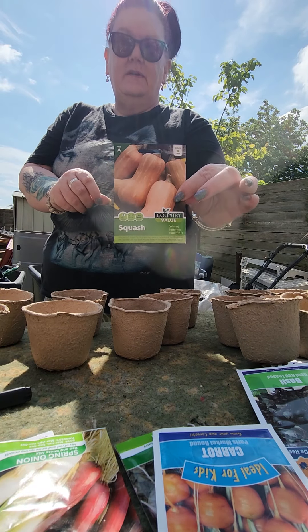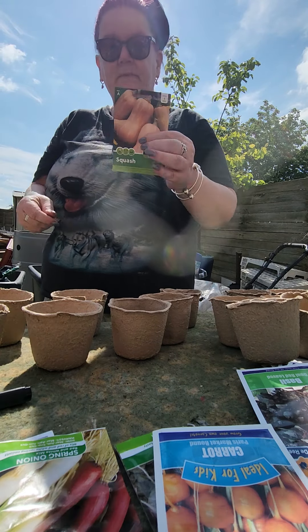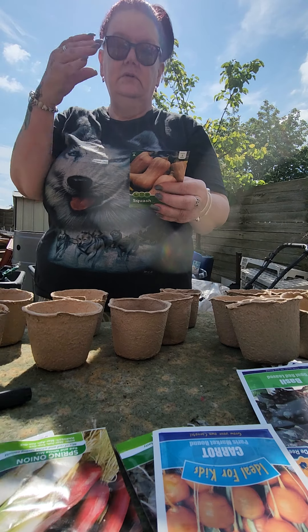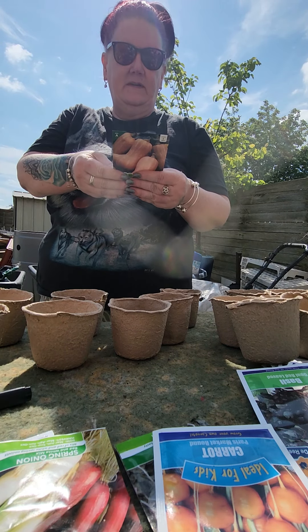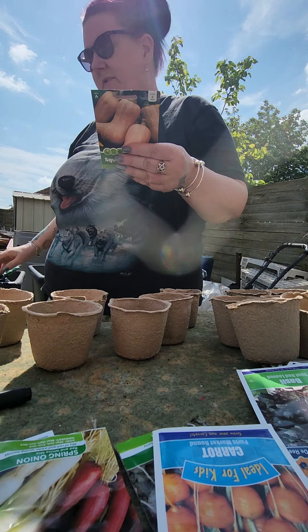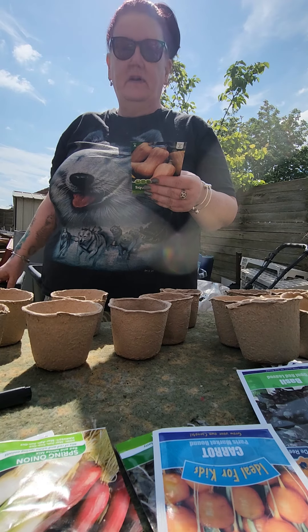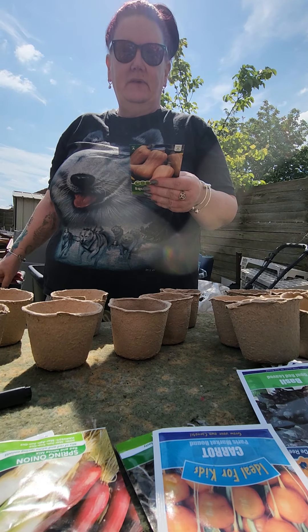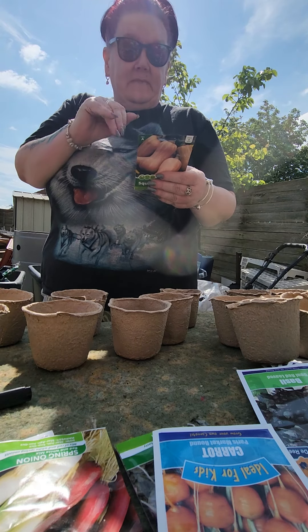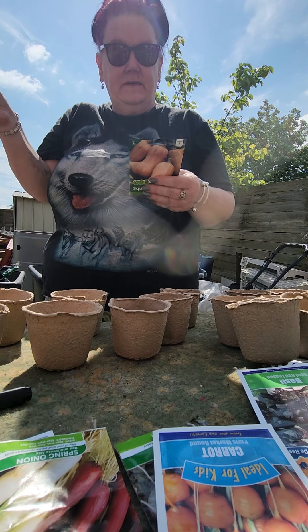So first off we're going to be doing the butternut squash. There's only eight seeds in there but obviously we get quite a few butternut seeds off of it. I've got these little — you can't see them — but mini greenhouses that we've got from the car boot. They just stand up on their own and you put a lid on top of them.